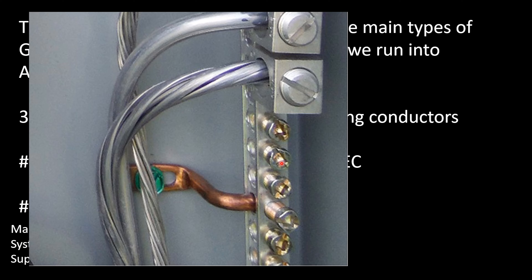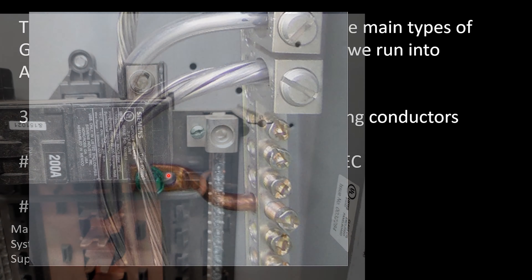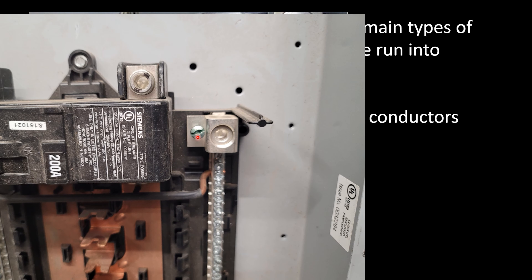So if this was the first point of disconnect in a system, this piece of copper right here would actually be the main bonding jumper — bonding this to the can. You could argue that this green screw is a part of that system as well, because you'd have to mechanically connect it. This green screw is actually the bonding jumper itself. If this was the first point of disconnect and we were to screw in this green screw right here, that would be our main bonding jumper — making that first solid connection between our grounds and neutrals at the first point of disconnect.